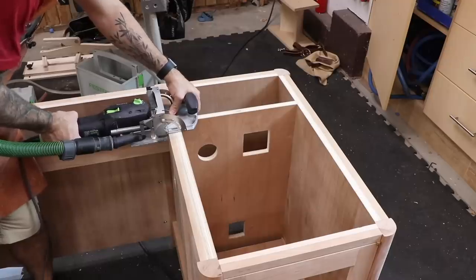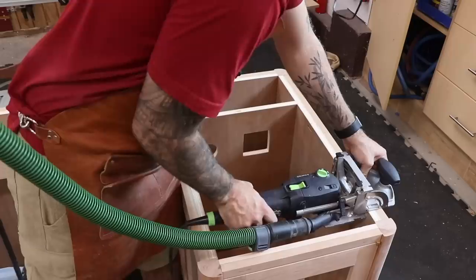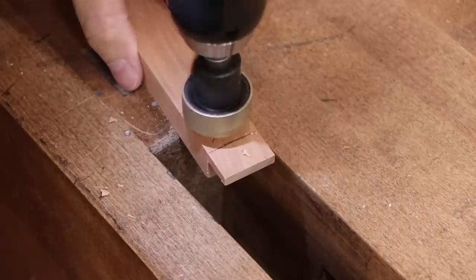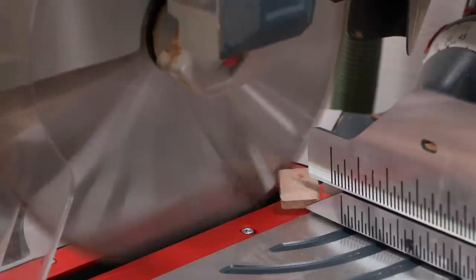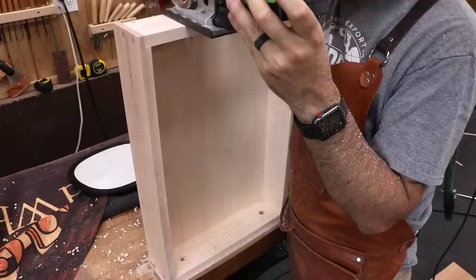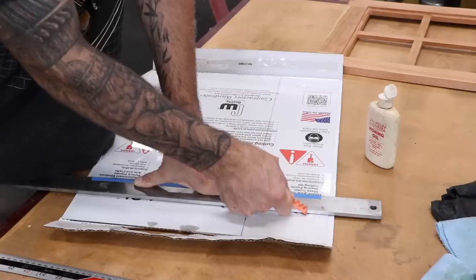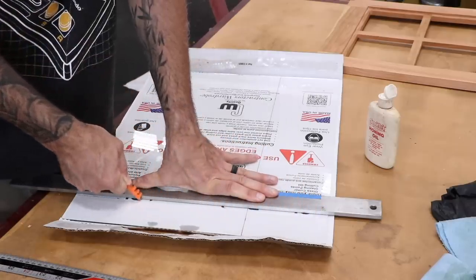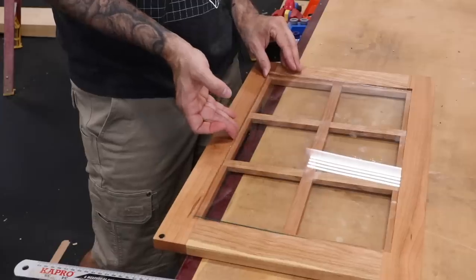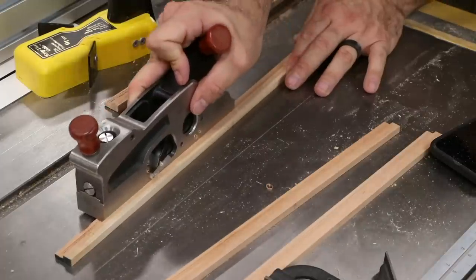The top will be attached to the base using shop-made clips. The domino does a great job of making these mortises, but a biscuit joiner or router would work as well. At the back of the top drawer, I'll cut a hole for a power outlet — this one features USB as well as standard receptacles. The door requires a glass pane, so I'll cut it to size and use my fancy glass cutting mittens to break it. To hold the glass in place, I'll construct a little rabbeted frame that'll be screwed to the back of the door.